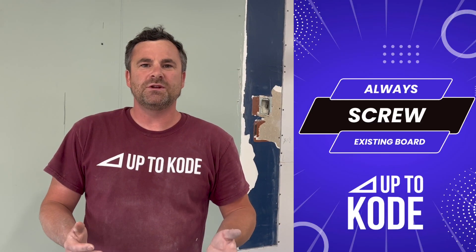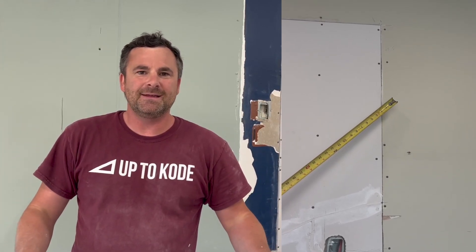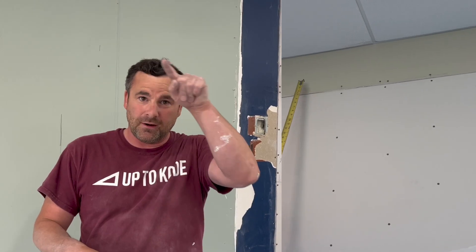Number seven: you always want to screw off the old existing board. Even though you've cut everything nice and installed the new drywall, you also have to screw the perimeter and all the stud locations of the old existing drywall.